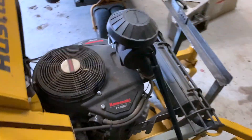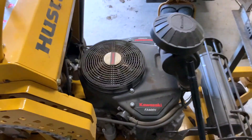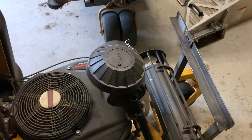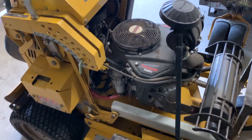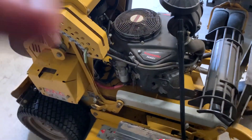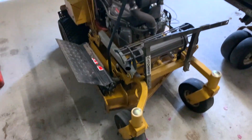It's running the Kawasaki FX600V engine with a Donaldson-style air filter, which is great. I believe it's 19 horsepower — plenty of power for this machine. All of the running gear and components are excellent.